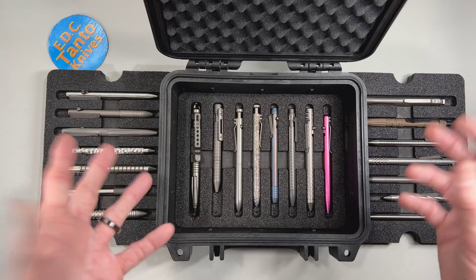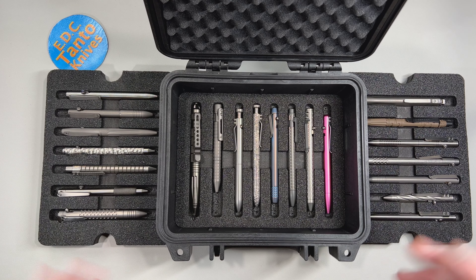So there you guys go. This is the Pelican 1200, my choice of pen cases. I hope you enjoyed this video. We will catch you next time. Have a great day.